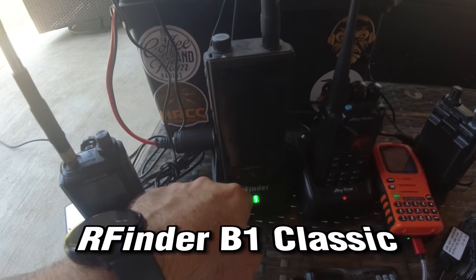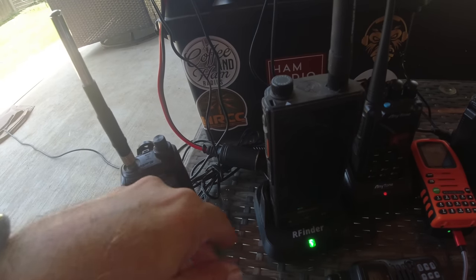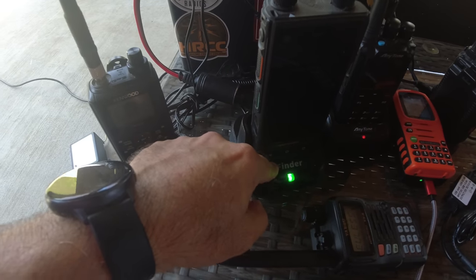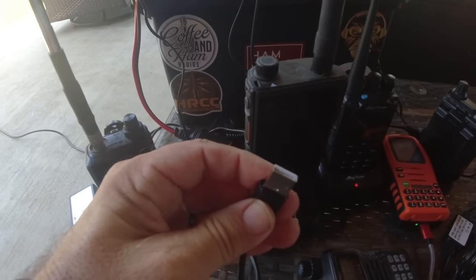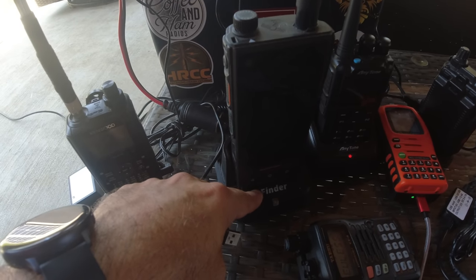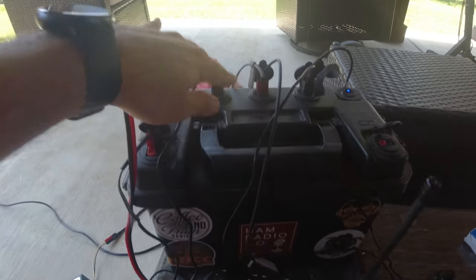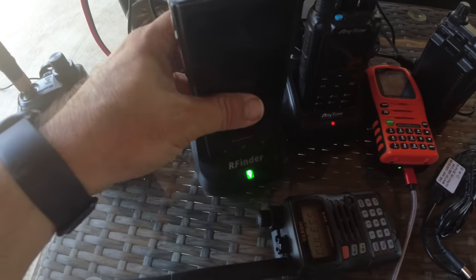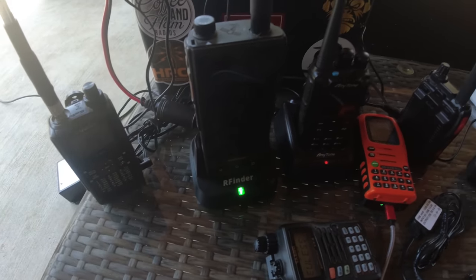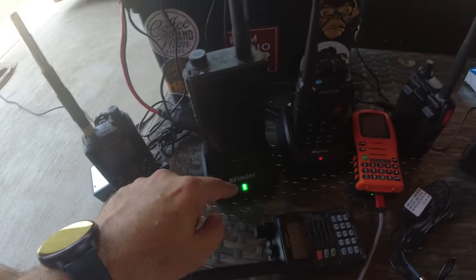I have the RFinder B1 Classic — not the B1 Plus. The B1 Classic has the RFinder charging base with USB-A on it. This USB-A port goes into the back of the RFinder charging base. You can get this base with regular 110-volt or with USB. It's going into Quick Charge 3.0 right there. The green light means it's charged; red light means it's not charged. The 5-volt USB is not going to charge as quickly as 110 volt, but it does charge, so you can take that in the field.